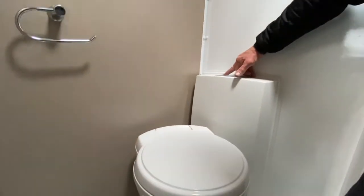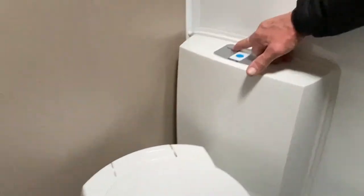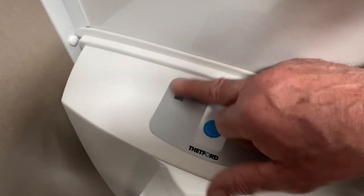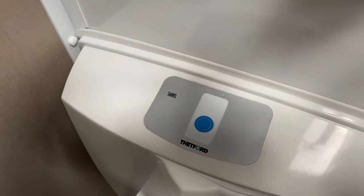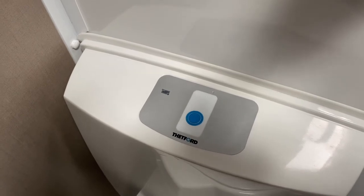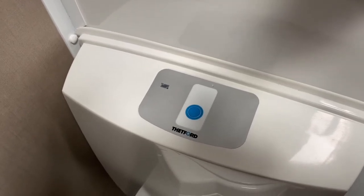There is a light that illuminates on the top end of the tank, which tells you when the cassette needs to be removed. If this illuminates red, it's telling you that the bottom holding tank — the cassette — is ready for emptying. It's a good time to go and empty it at that point while you still can lift it out.